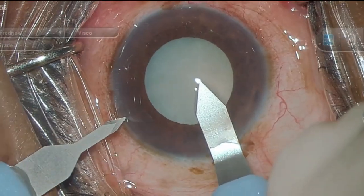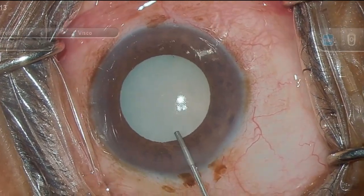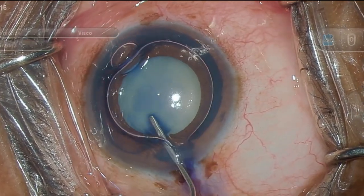After making the incision and side port, staining of the anterior lens capsule is done with trypan blue. Make sure that the capsule is fully and properly stained.